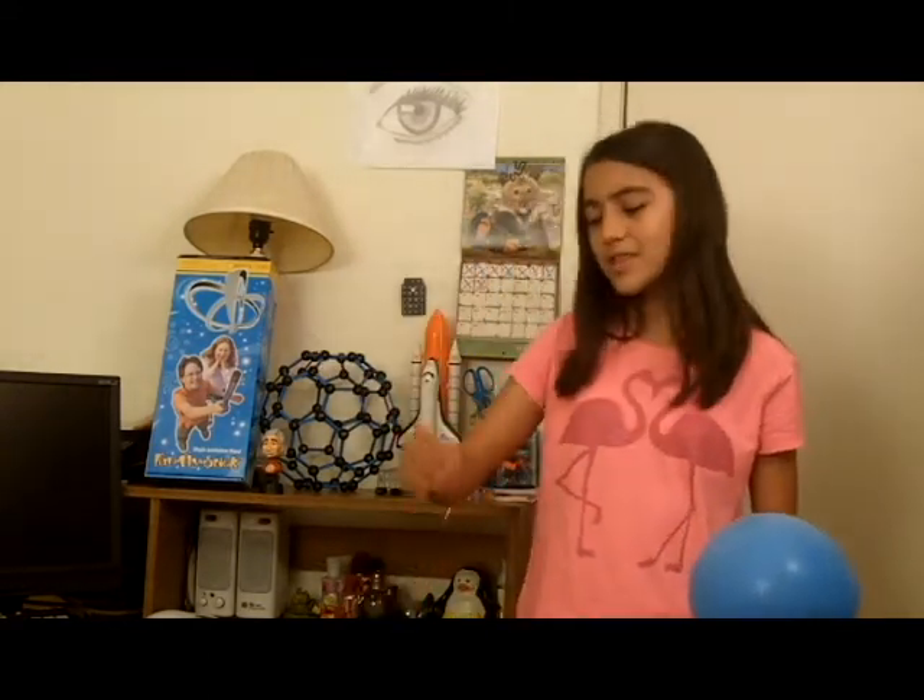The first thing you'll need is a charged object, like a balloon rubbed on your head. The second thing you'll need is something light, like a Christmas tree icicle tied in a loop for your floater. And that's it!